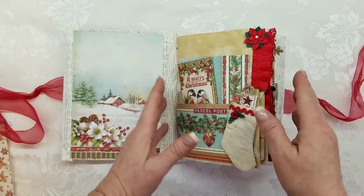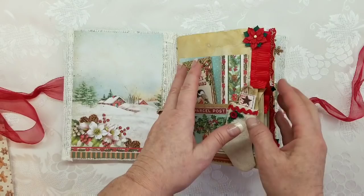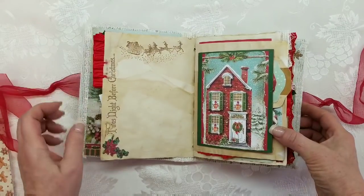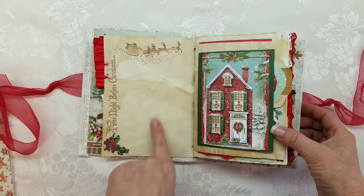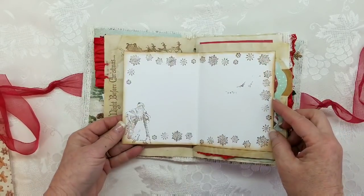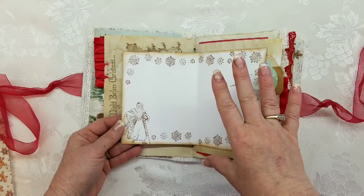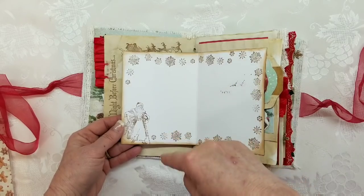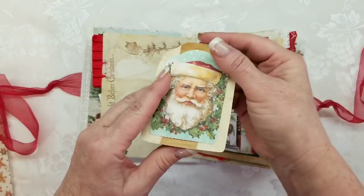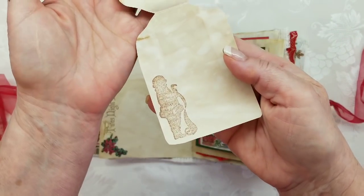I just added some laces and trims. I had one pack of these poinsettias that I kind of scattered throughout. I did some stamping — 'Twas the Night Before Christmas — and then there's Santa, a little ephemera there. This opens up with a vintage Santa from a destash I recently purchased, and this collection also has a vintage Santa. There's another one inside.